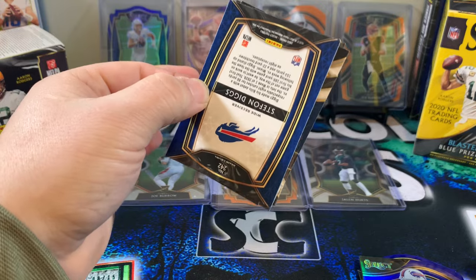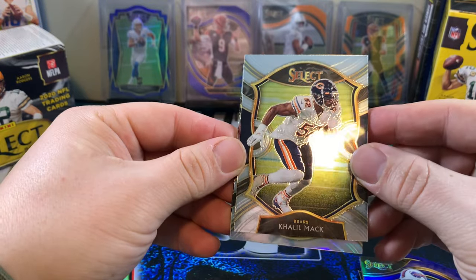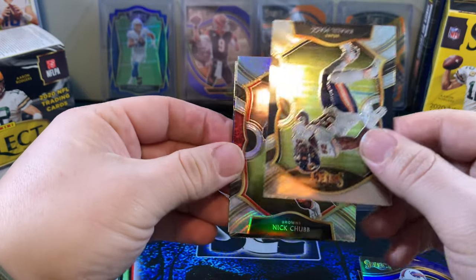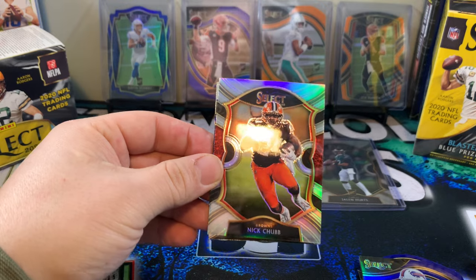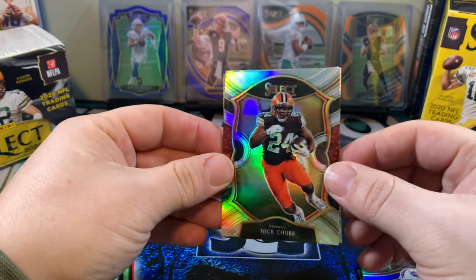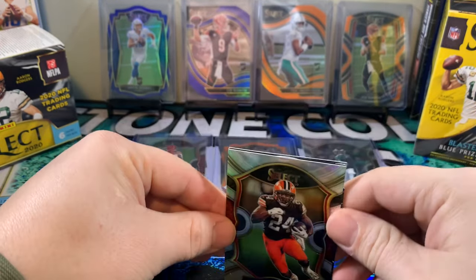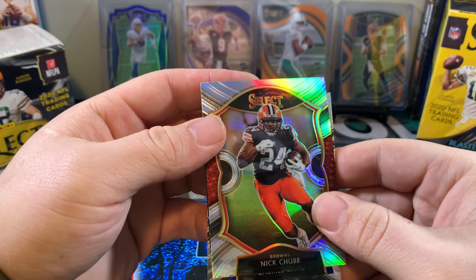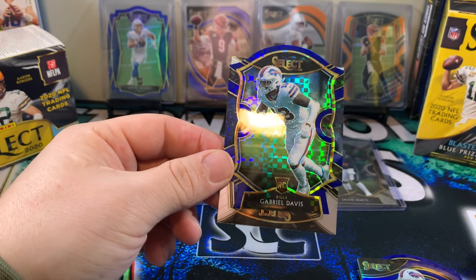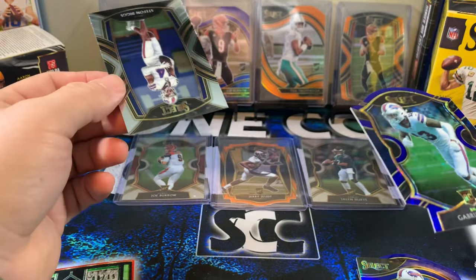Stefan Diggs on the back. I think we got a field level — and we got our silver. Give me a rookie QB. Khalil Mack. Nick Chubb on the silver. We got OBJ on the silver in the other blaster, so the Browns are on fire for the silvers. Die cut is upside down — Gabriel Davis on the blue checkerboard. Not bad. Not what we wanted in the last one, but I can't be mad with what we did get.